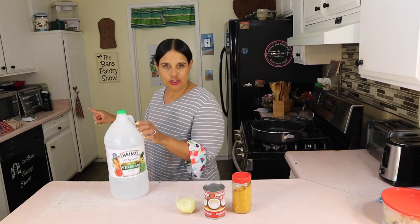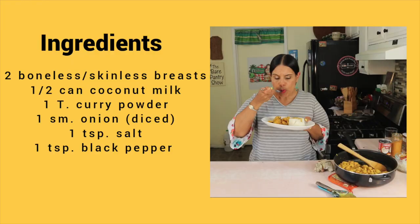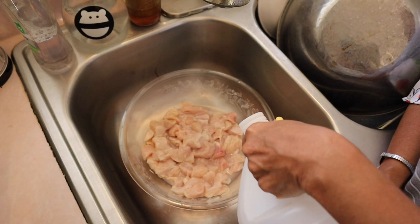Let's go over to the sink and wash the chicken. These are the ingredients that I decided to use for the dish — go ahead and screenshot this. Now let's get back to the washing of the chicken.